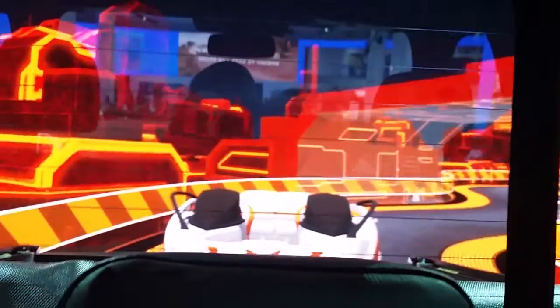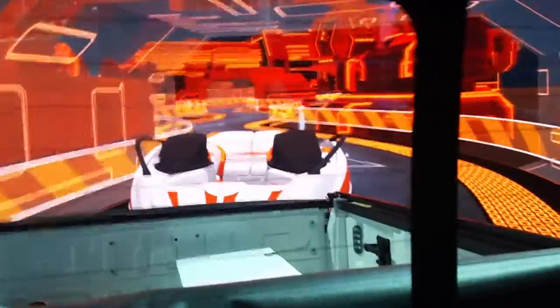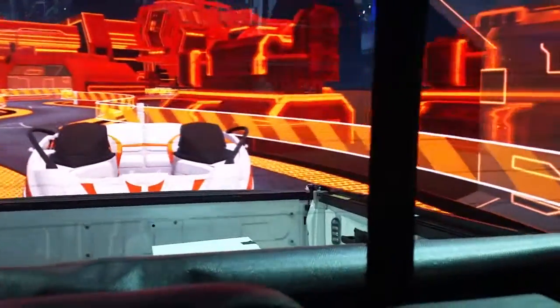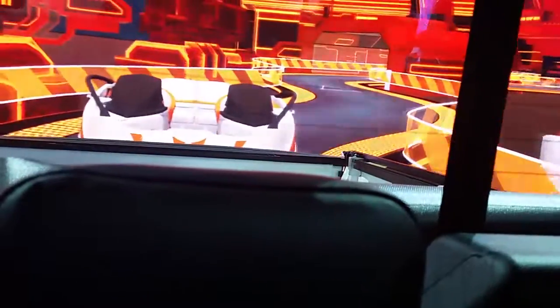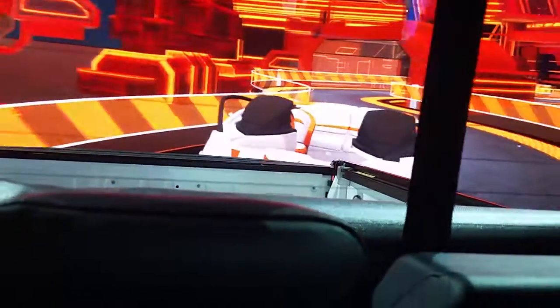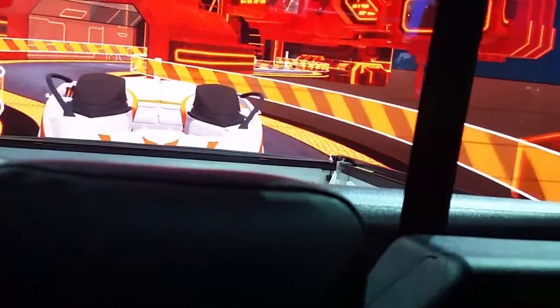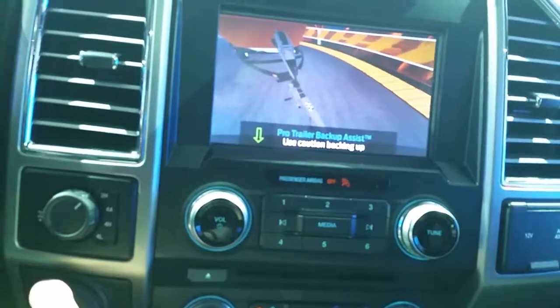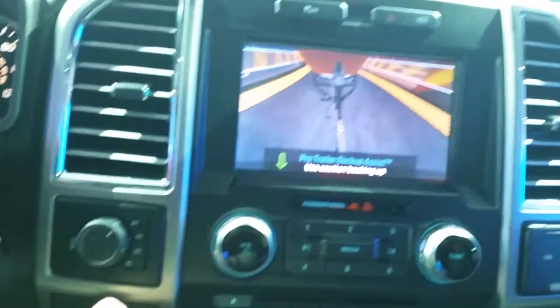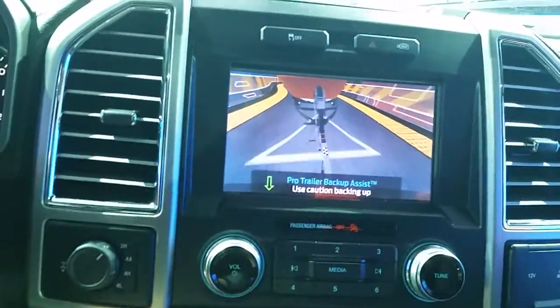And this is out the back window. This is stupid easy. It's so easy to back a trailer up, and I don't think I can jackknife. Oh my gosh — Karen, you can totally back a trailer in. And the steering wheel turns.